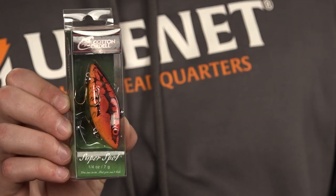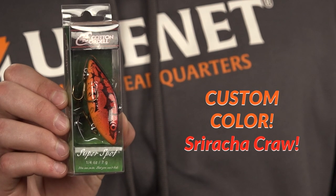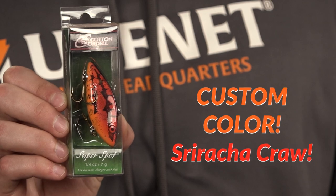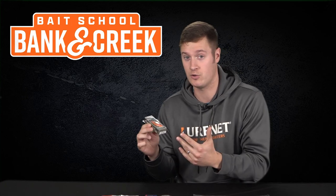Our first lure is the Cotton Cordell Super Spot — most importantly the quarter ounce size in the custom color Sriracha Craw. Sriracha Craw is a red and orange craw with a special finish that's really gonna shine in low light conditions and off-colored water.